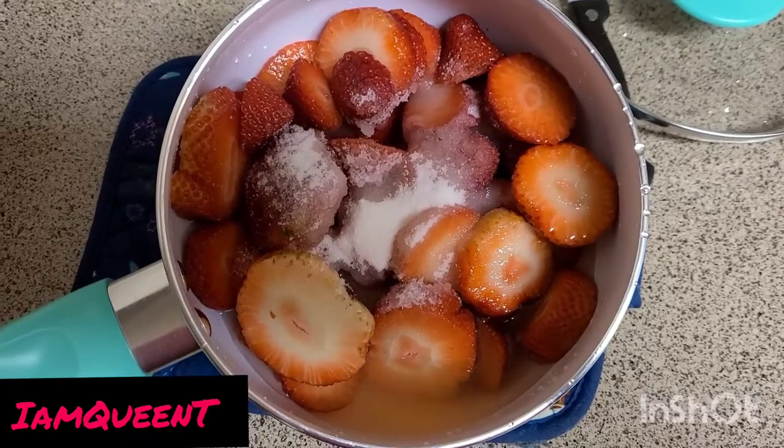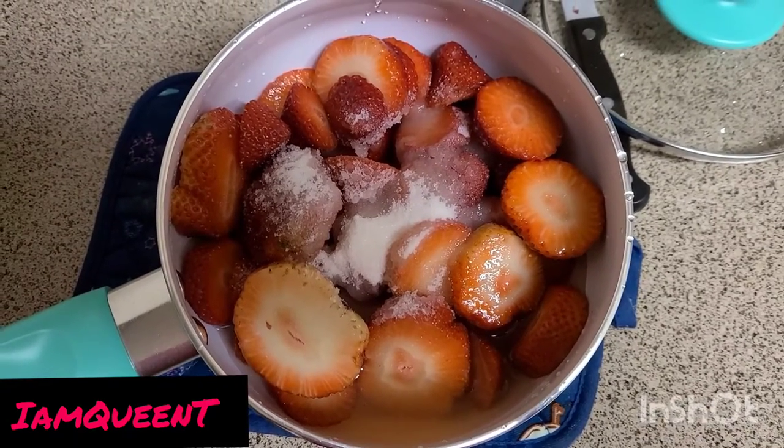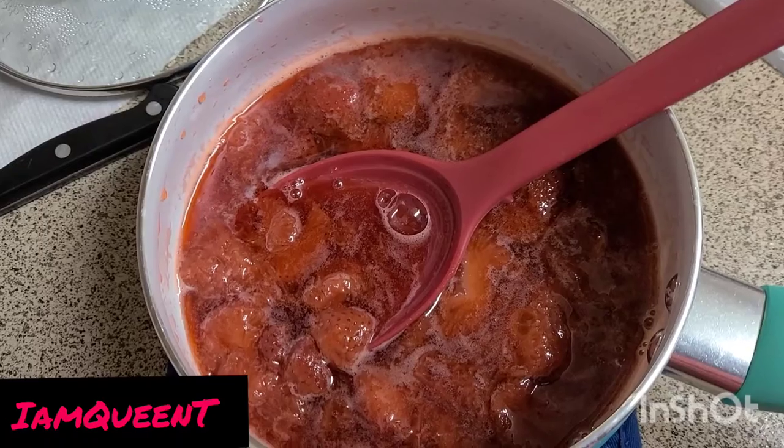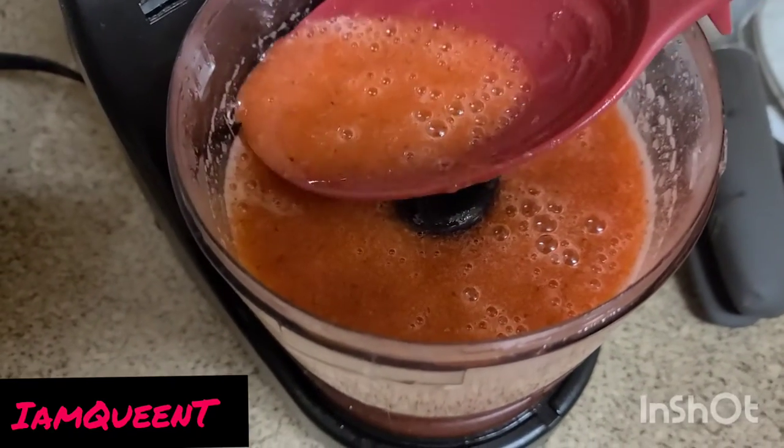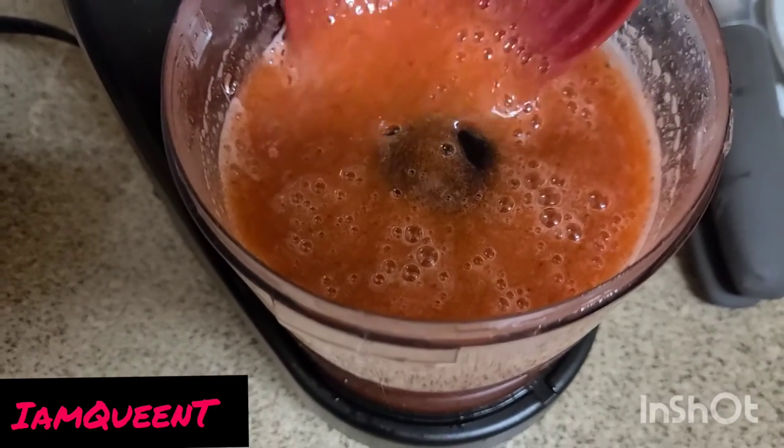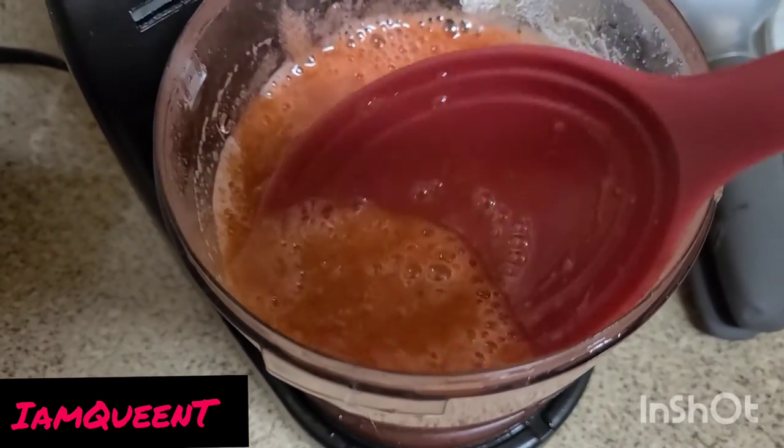I'm gonna go ahead and take this to the stove, add the lid, and let it go. Alright, this is my strawberries before I puree it. We're finished, and this is what your strawberry puree should look like.